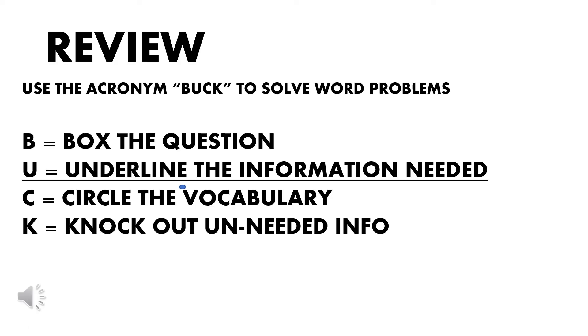All right, let's review the acronym BUCK and what it means to solve word problems. The B in BUCK stands for boxing the question — draw a line around the question or put it in a box. The U stands for underline the information that you need — there might be additional information that is not relevant to answering the question, so just underline the critical information. C stands for circle the vocabulary, whether that be multiplication, division, or the words that tell you how to solve the problem.